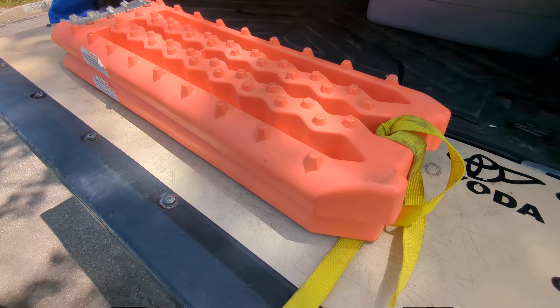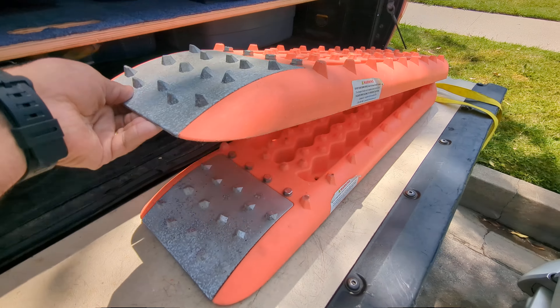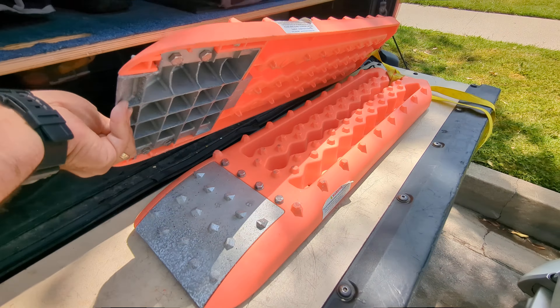Yeah, you could spend more money on the bigger brands, but these Maxa traction boards, for the price, so far have been great. They got me completely unstuck, my trailer completely unstuck, when we ended up in some deep sand. They came with these yellow leashes too.